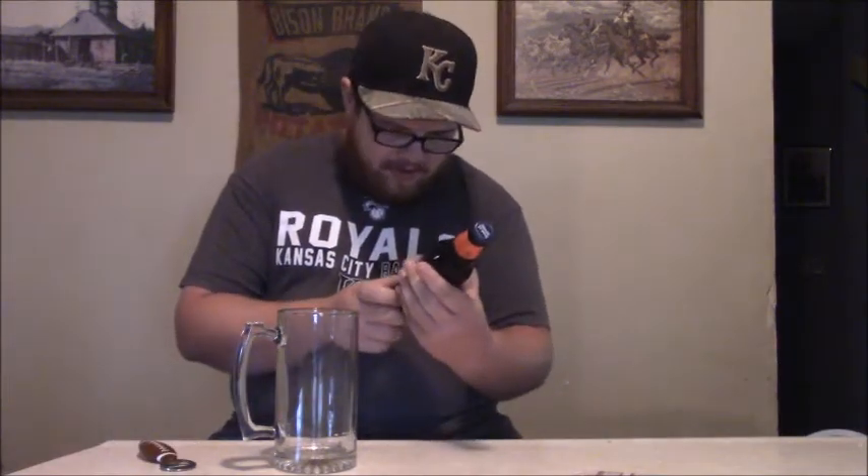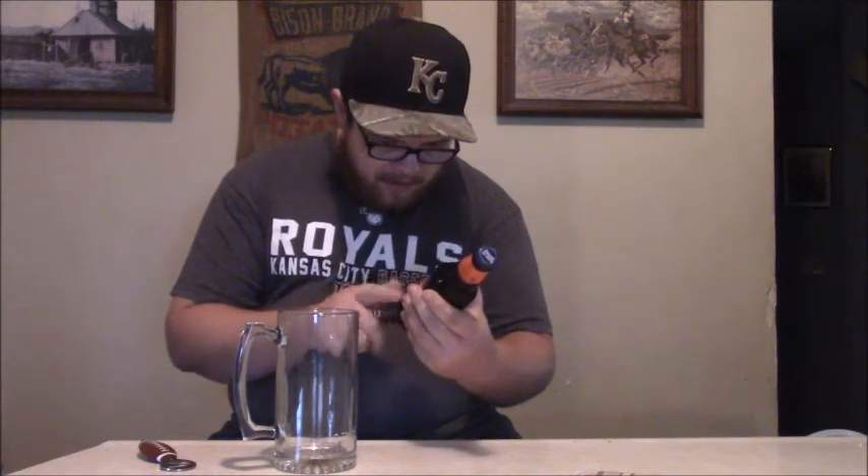It is 5.3 percent alcohol by volume and it's a lager style beer. It says here that it's a rich and balanced traditional Marzen. That's the thing about it - it's not a pumpkin beer, it's actually a Marzen beer. There's plenty of Octoberfest beers out there; Leinenkugel's has one that I haven't tried.